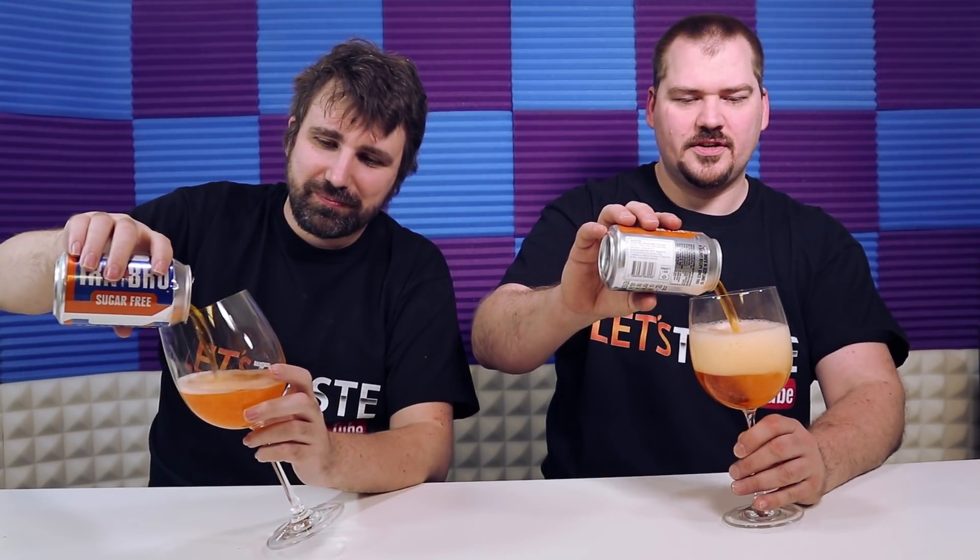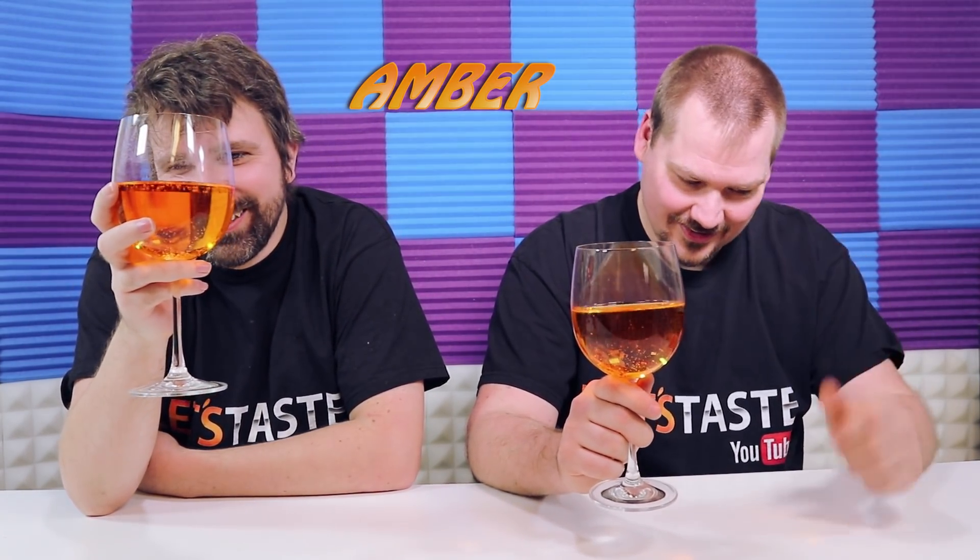Really bright orange. Smells really good — I really like the color of this one. It looks so nice, it's like glowing, picks up all the light.